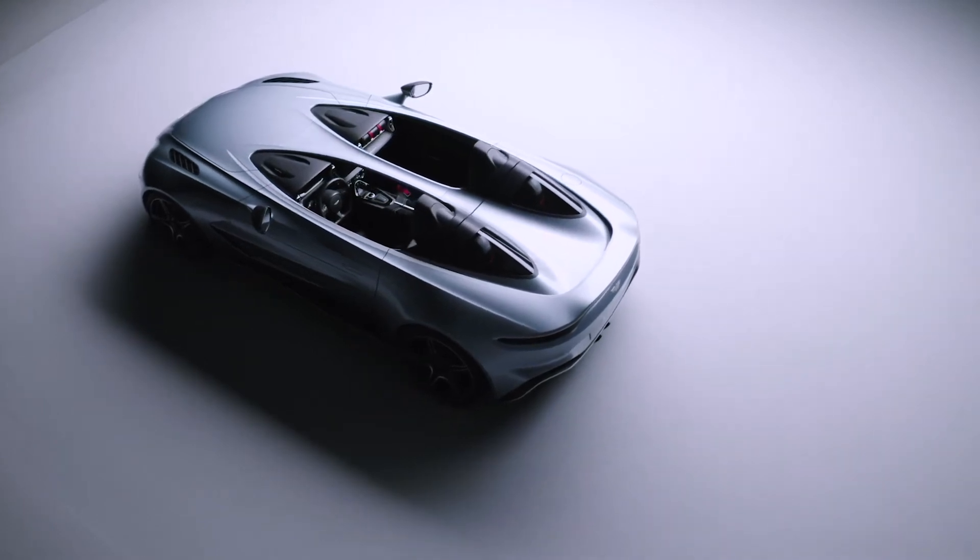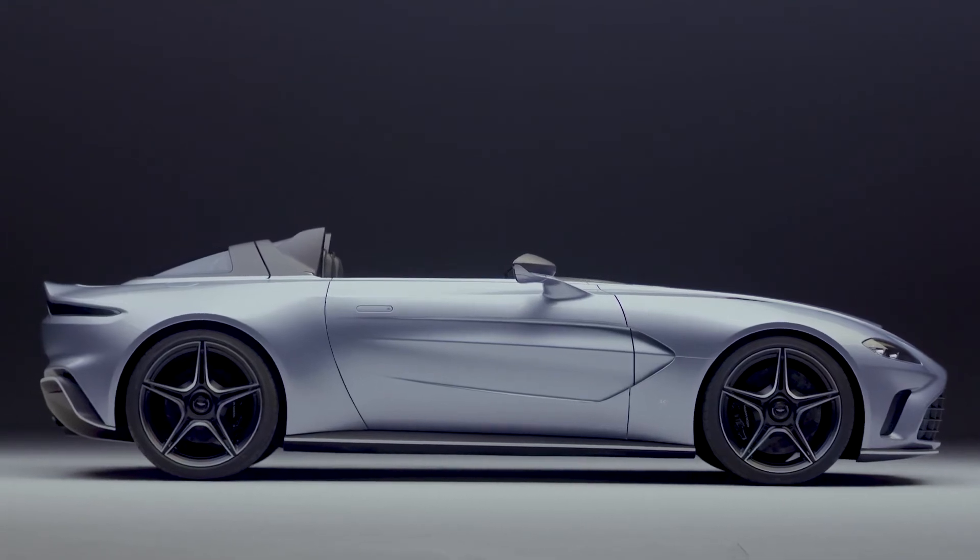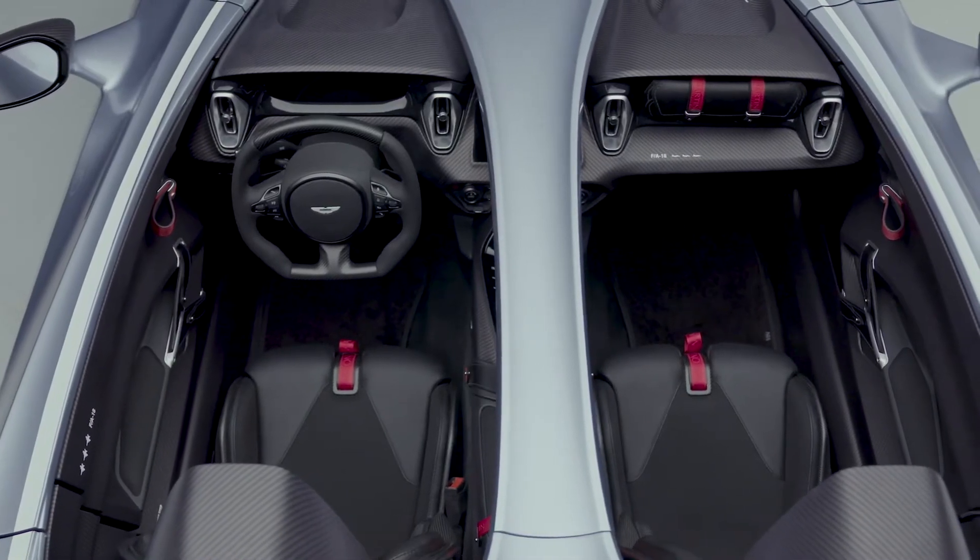Hello, my name is Myles Nurmo. I'm the Director of Design for Aston Martin. I'd like to walk you around our latest special project, the V12 Speedster.